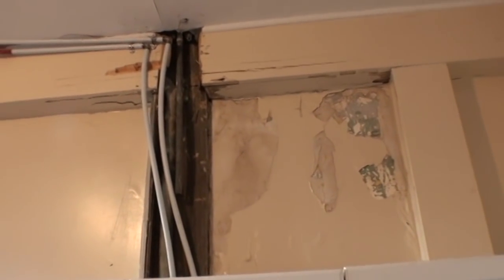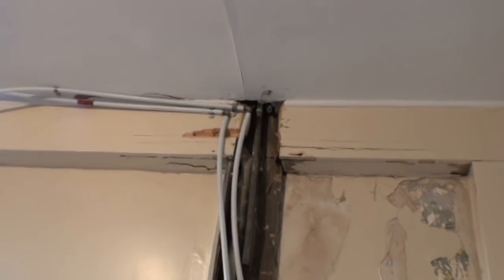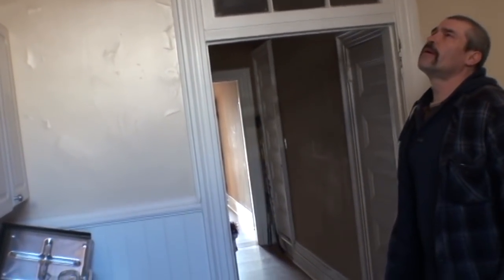So I got Shawn here. Shawn's my drywall guy. We're gonna build a bulkhead here, gonna cover all that up. Build a bulkhead, I'll give them mud too. Just run a piece of steel stud here, drywall the whole thing, just like a regular bulkhead, like around the kitchen cabinets.